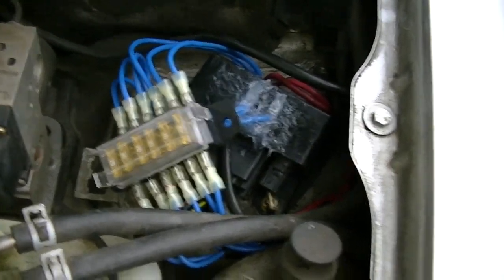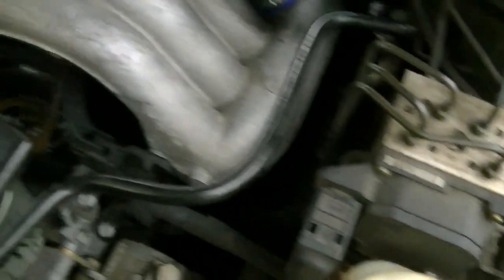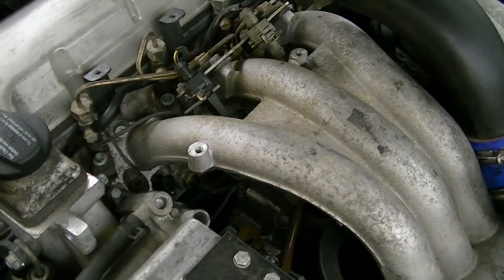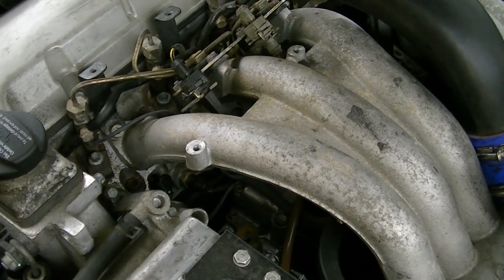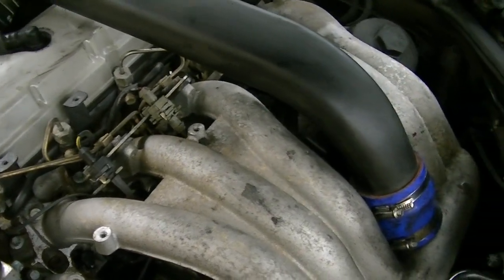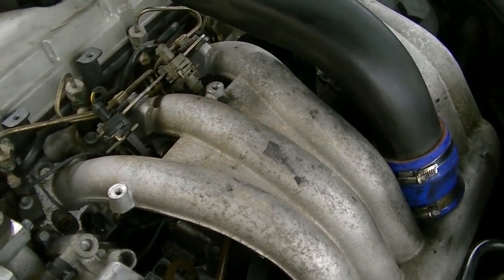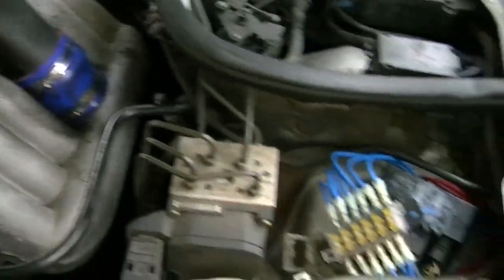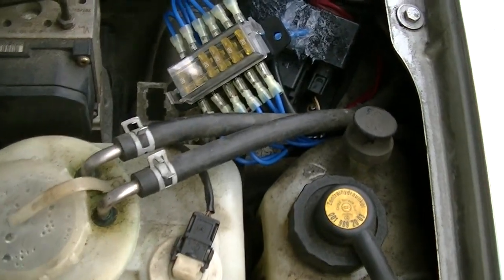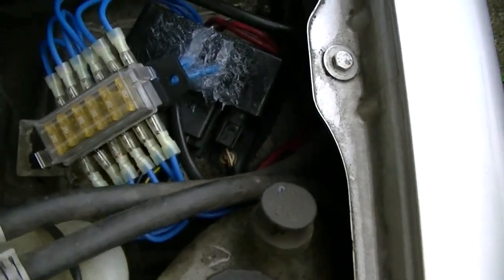I also pulled all five of my glow plugs just to make sure that none of them were shorted and causing the initial failure of the glow plug relay. However, it turns out that all of them tested fine with the jump box and glowed, and all of them showed the same resistance. So it must have just been a case of the fusible link in the relay becoming tired and blowing — which is just another symptom of the poor design. It should really have an external fuse to begin with.